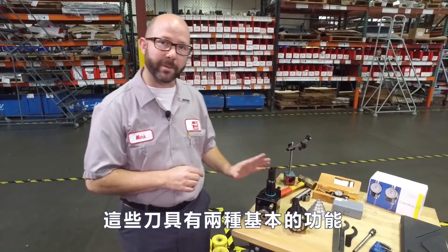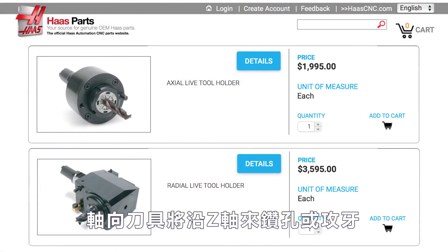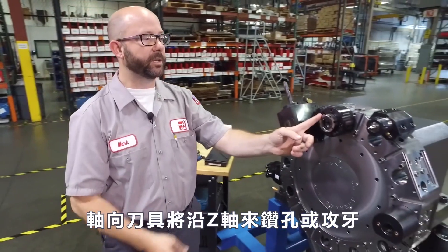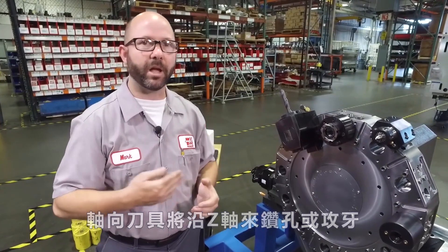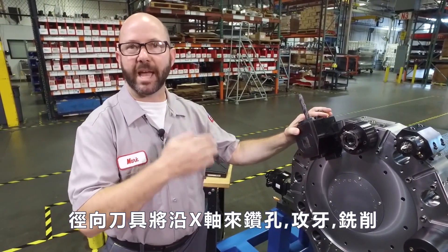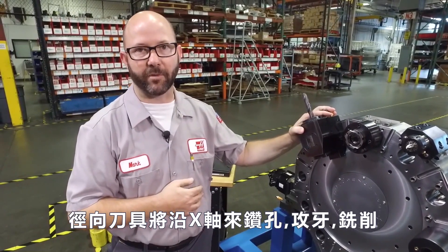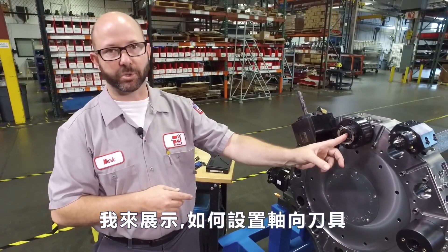These tools come in two basic flavors: axial and radial. Our axial tools are going to drill or tap along the Z axis of our lathe, along with the spindle axis. Our radial tools will drill, tap, and mill along the X axis of our lathe. We're going to start off by showing you how to set up our axial tools.